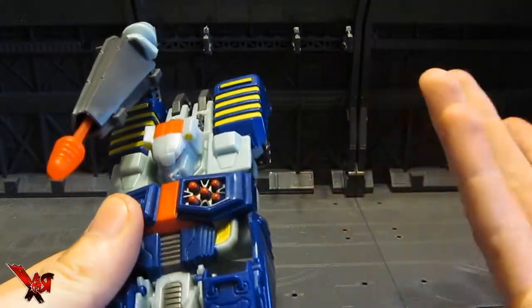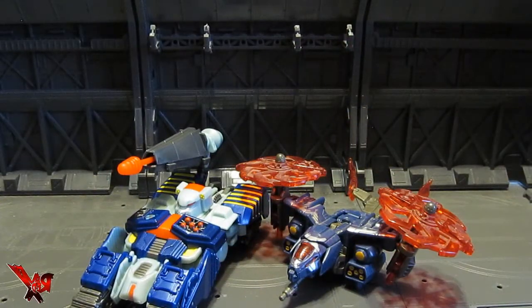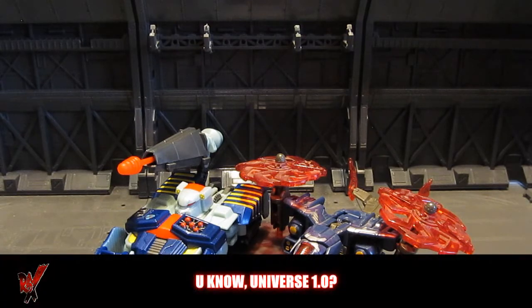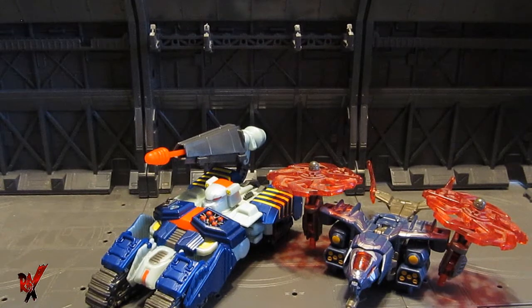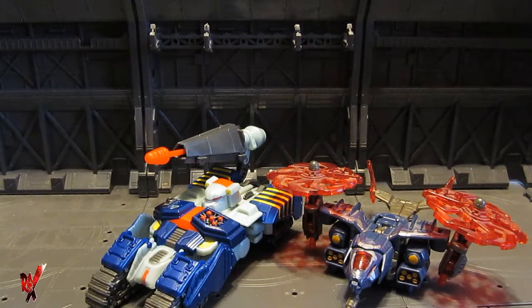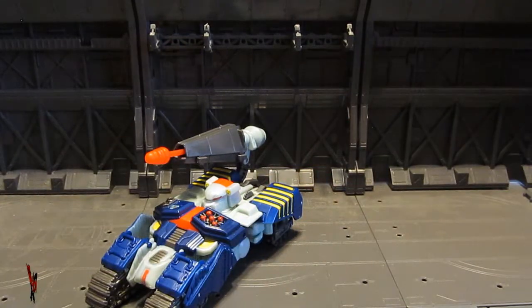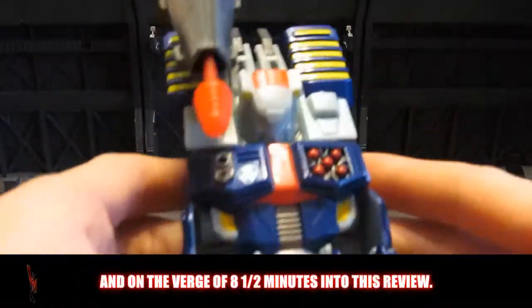Let's do some size comparisons. There he is with his counterpart from the Universe release — Obsidian — the Tankor and Obsidian two-pack. Pretty close to scale for a tank and a helicopter, I guess. This would work for a Cybertronian tank and a Cybertronian helicopter.